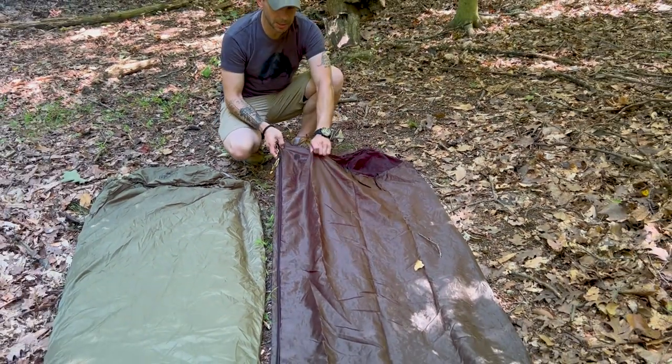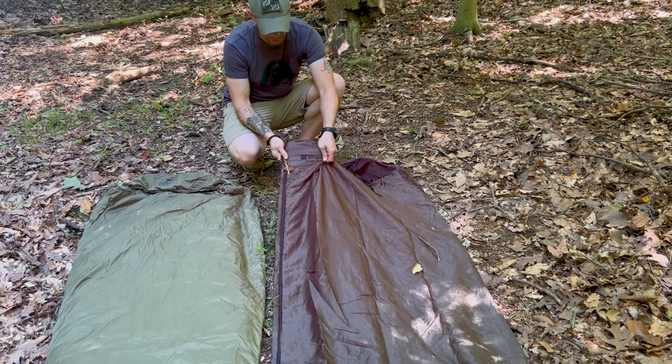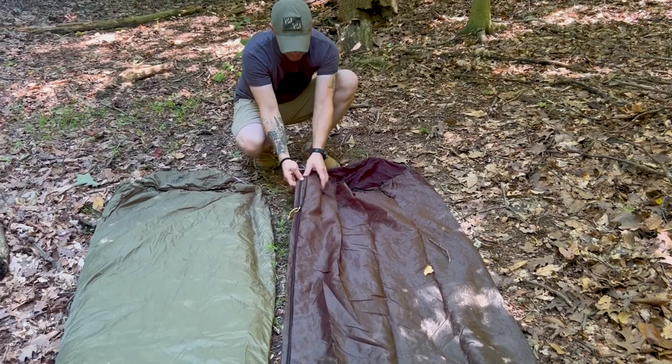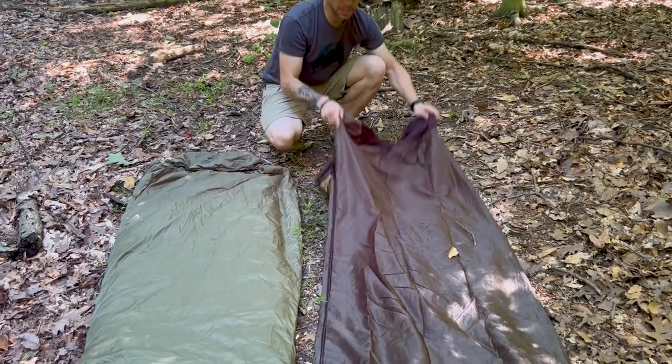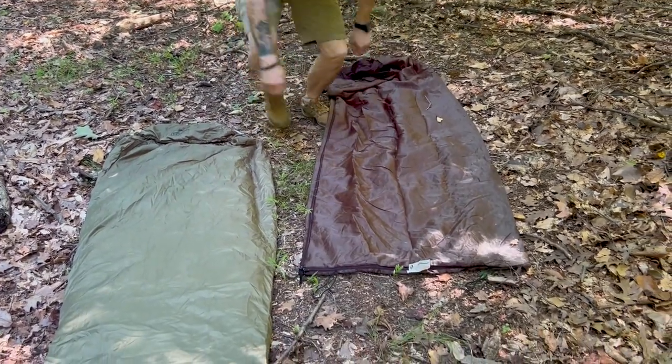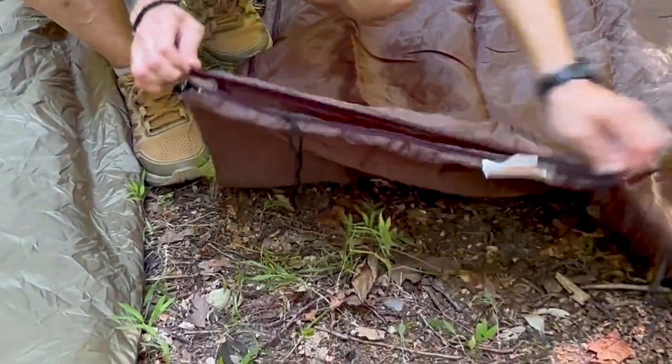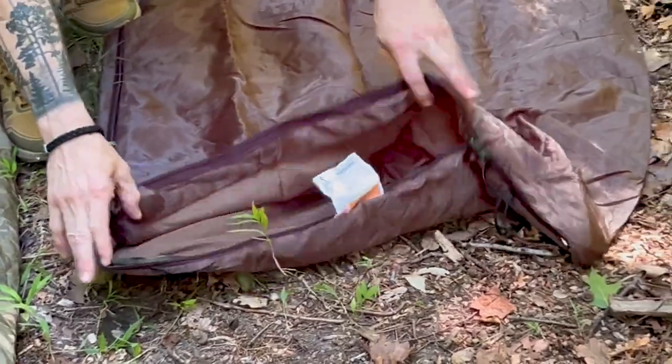The outer is made of their Paratex Light, so it's micro diamond ripstop — nice and durable. You've got nice big YKK zippers, a big square foot box to give you a lot of room, and then the bottom also opens so you can get a lot of breathability with it.